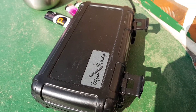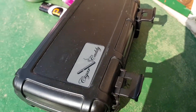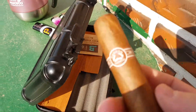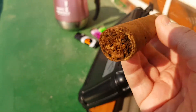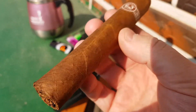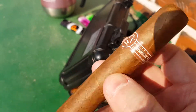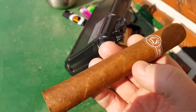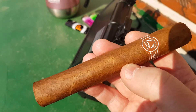Rooftop Smokes is back. Another gorgeous day in Seoul. It's Sunday and we're going to be smoking this — the Padron. Another Padron review. There's the foot on that. This is a 56 gauge, 5.5 inch natural. It's the 5000 series. Here's a look at the cap. Let me light this up and get back to you. Rooftop Smokes will be back momentarily.